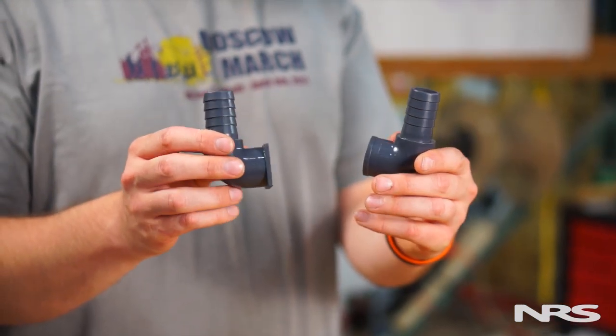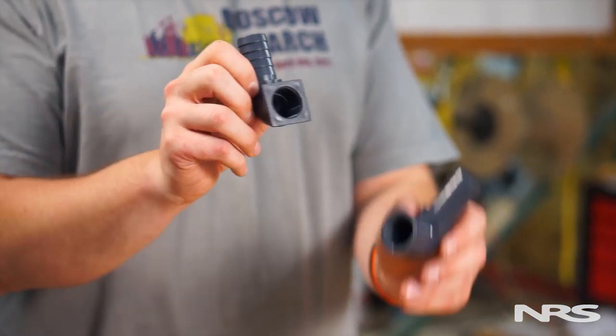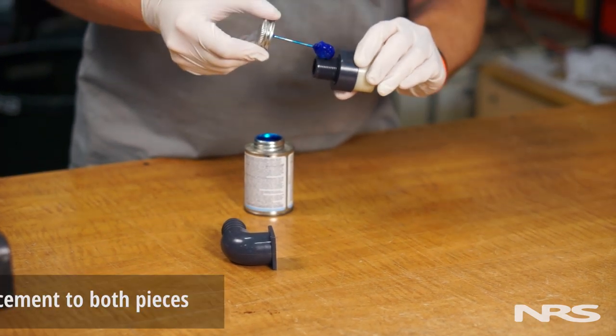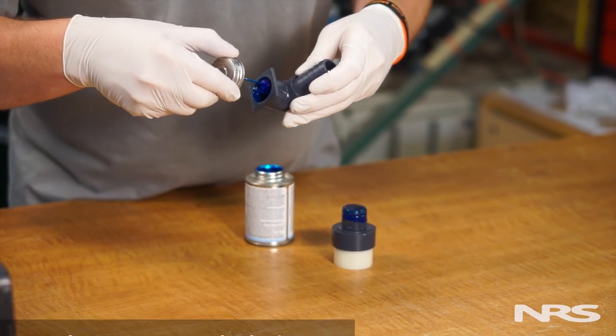There are two elbow joints available: one with a square collar and one with a rounded collar. Use the same type of elbow joint as the one removed. In this case, our pump requires the square version. Apply some PVC cement to both pieces. This will prevent the threads from loosening.